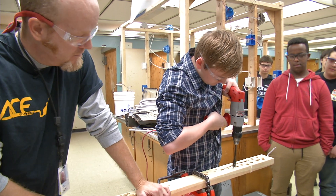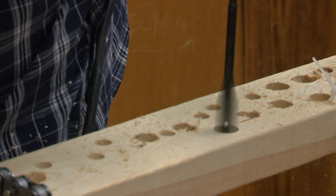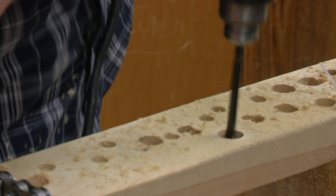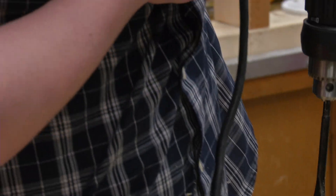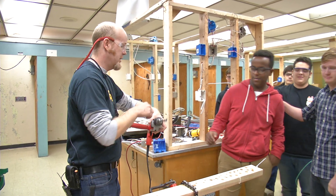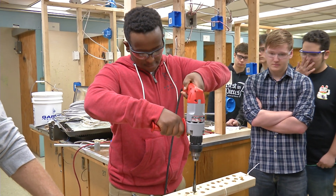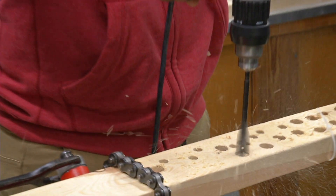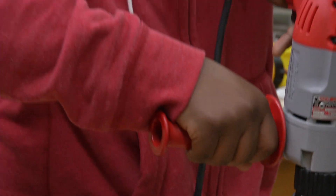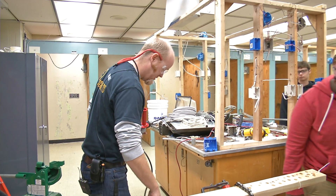All right, let's step up and pick a spot and drill a hole. Good job. Who's next? Who else wants to drill a hole? Abe? Go ahead. All right, wait for it to stop. Pull it out. Everybody's seen that one. Should we try a different bit? Yes.